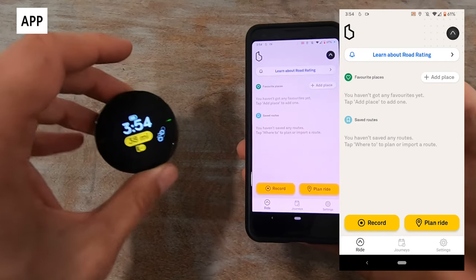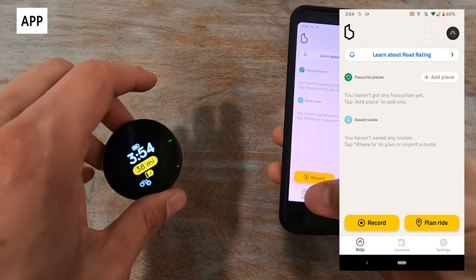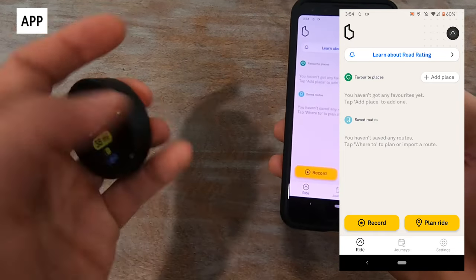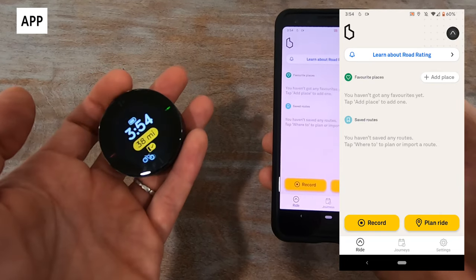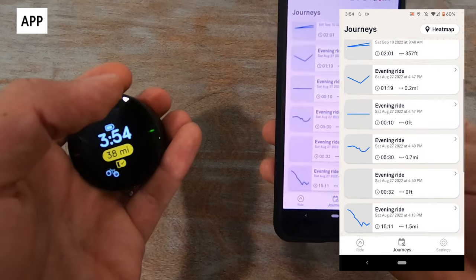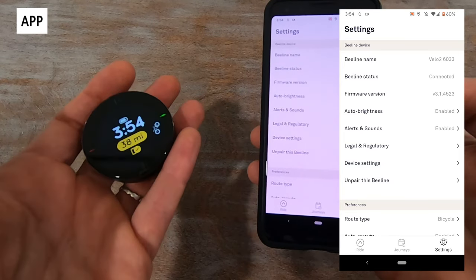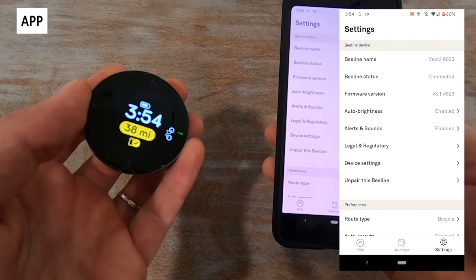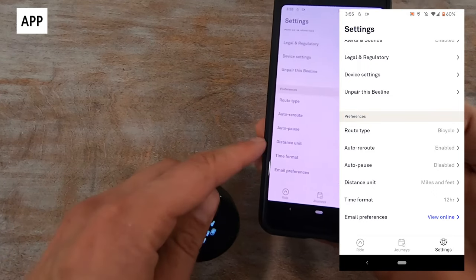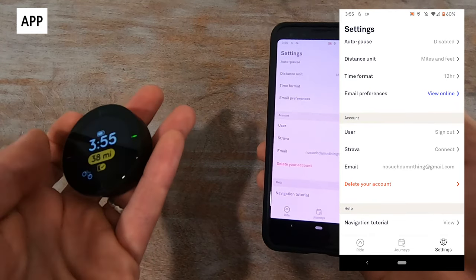Now let's take a look at the Beeline app. Like the Velo2 itself, the app is also very simple to use. You have a ride tab where you can create a ride or do a free ride by pressing record — though you can't start a free ride directly from the device, you have to come to the app and press record, which is a bit strange. You can view previous rides with some metrics and a free heat map. Basic settings include auto brightness, alerts and sounds, auto pause, and time format. You can also sync to Strava to upload rides for more detailed metrics.